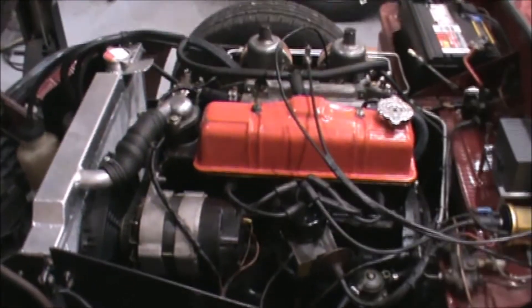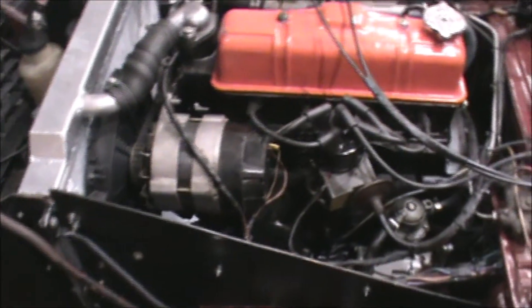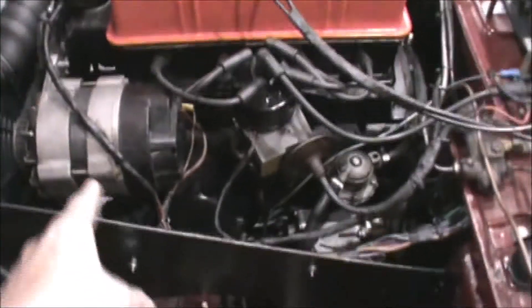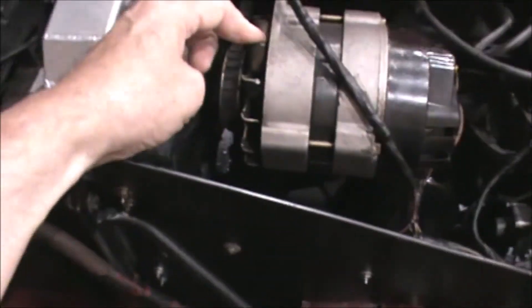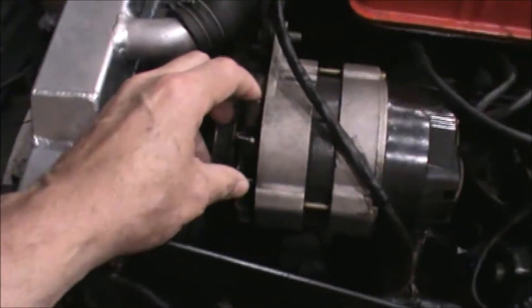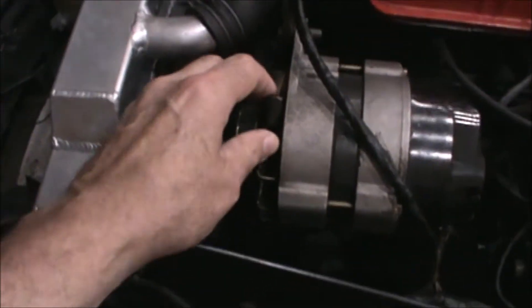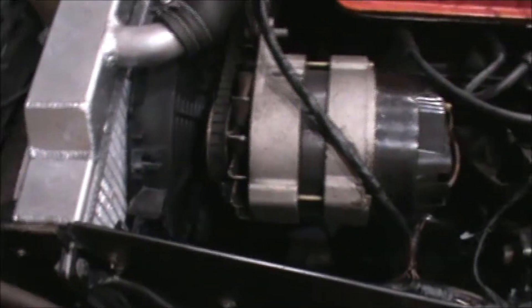For the charging circuit not to work, there are three main sources of the problem: either you've got a fan belt that's too loose and it doesn't allow the alternator to operate properly, you've got a bad alternator, or there's something wrong in the wiring between the alternator and the battery. I'll check all three. The fan belt — if you can't spin the alternator fan by hand, the belt is tight enough. I had to tighten this up a couple weeks ago and thought that was the root of the problem, but it isn't. Fan belt is tight enough.